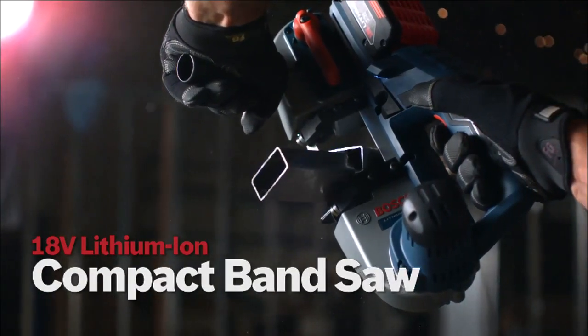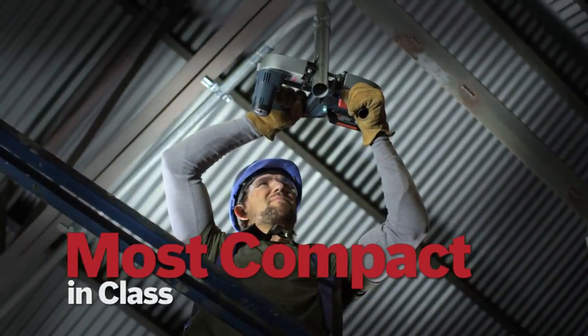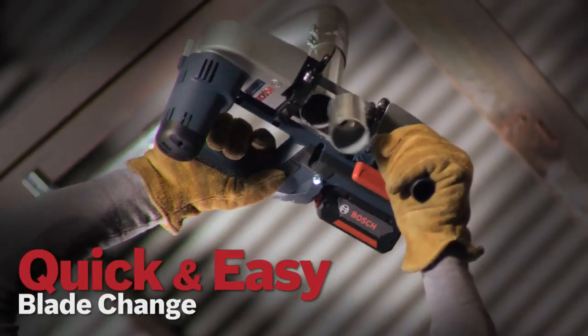The Bosch 18-volt lithium-ion compact bandsaw. Most compact in class. Heavy-duty aluminum base. 2.5-inch cutting capacity. Quick and easy blade change.